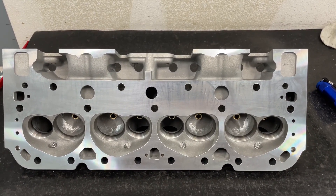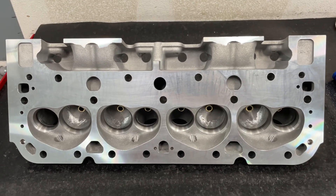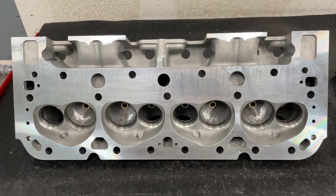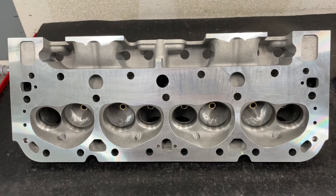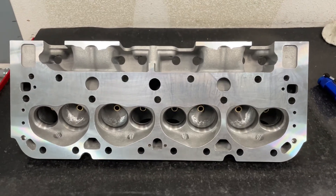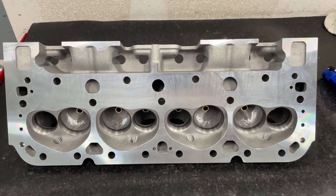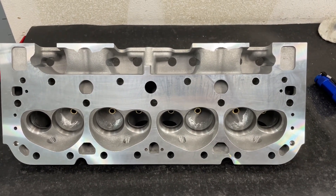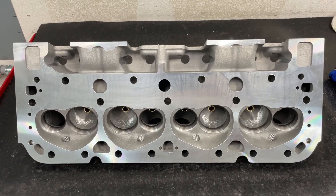Hey guys, this is Eric Weingartner with Weingartner Racing with another product head review. This is a new one to me - this is the Profiler small block Chevy 185cc head. I'm showing this because I didn't see any pictures of this online, and I also flowed it so you'll have real flow numbers towards the end of the video. You probably want to watch some of this because this port is different from any other 185 or 180cc head on the market for a small block Chevy.